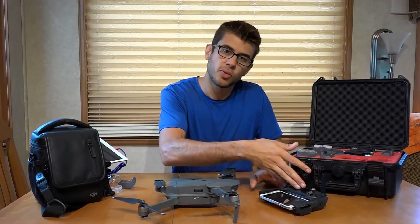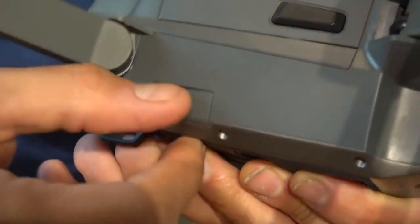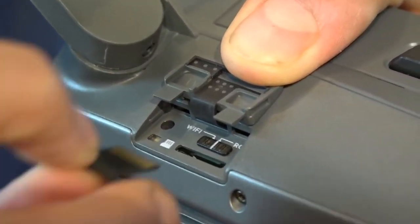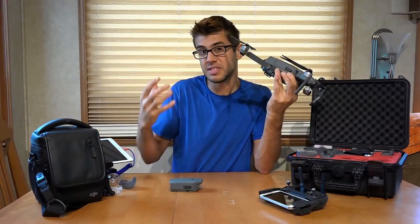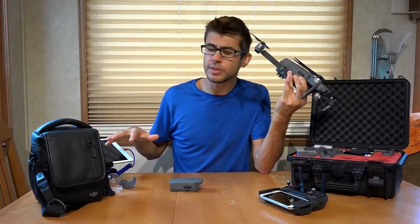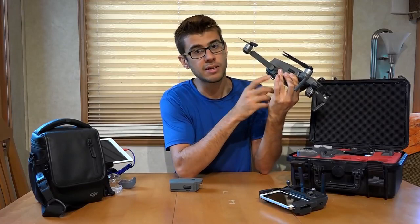You can fly the drone with just the controller, with the controller and a phone or iPad, or with just your phone. On the side of the drone there is a slot for an SD card — it can take up to a 128 gigabyte card. We typically run a 64 gigabyte SD card, and that's where the primary video is stored. You can also set your device to record the video the drone transmits back, but that's only 720p high-definition. You can't record 1080p or 4K off the device — it needs to be stored on the SD card on the drone itself.